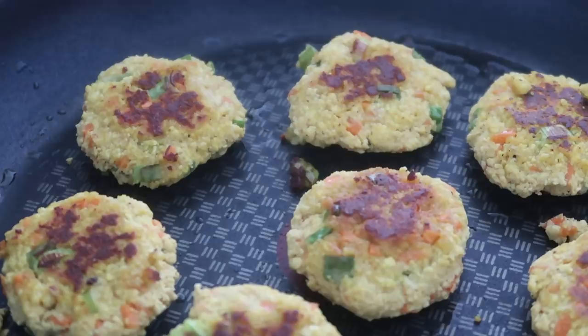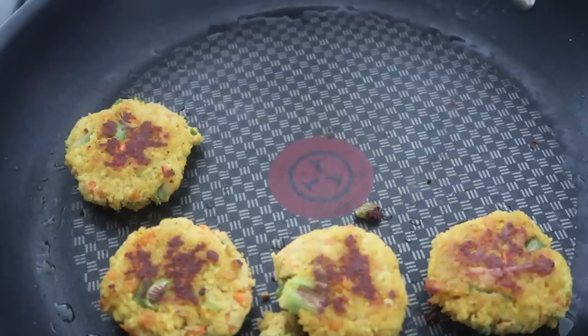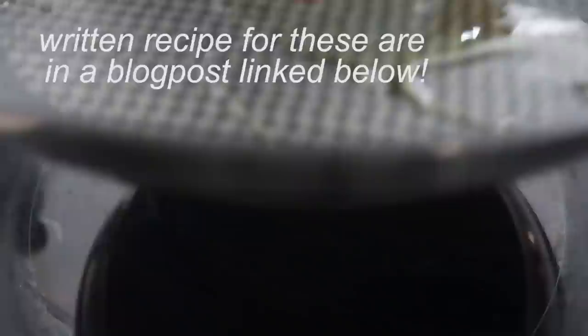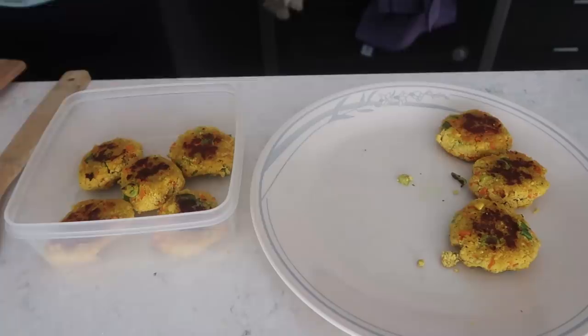They're really convenient for adding a little extra protein into your meals — just stick two or three into whatever you're having. I kept these in a tightly sealed container in the fridge for a few days, and anytime I wanted to add some protein to a meal I just added a few. So let's have some breakfast — I'm having three of these patties.